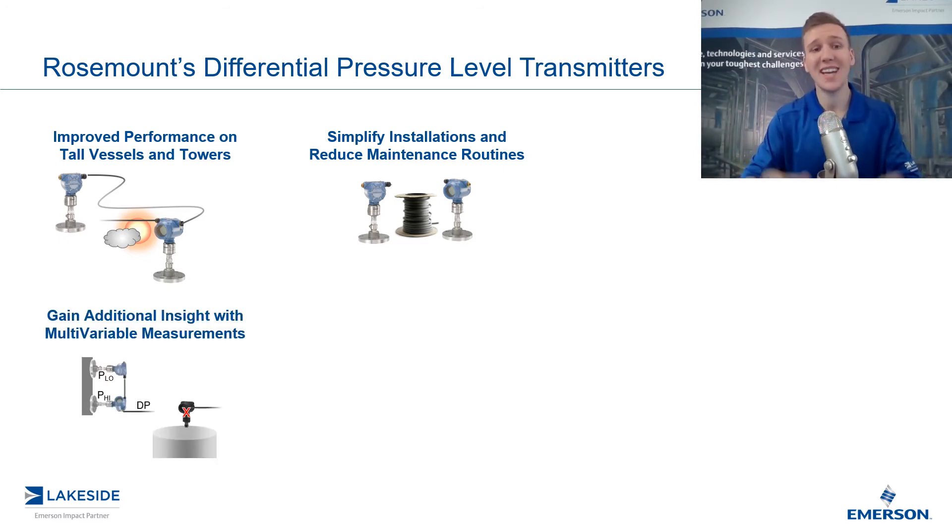The third piece is you get additional insight or additional data. Because we have a HART signal and essentially have two pressure transmitters, you get all the data that comes with two pressure transmitters. So not only do we get the differential pressure between them, but we also get P-low or P-high. P-low is equal to the blanket or the head pressure in the vessel, so you no longer need a second pressure transmitter to monitor the pressure in that vessel — you get that via this one signal.